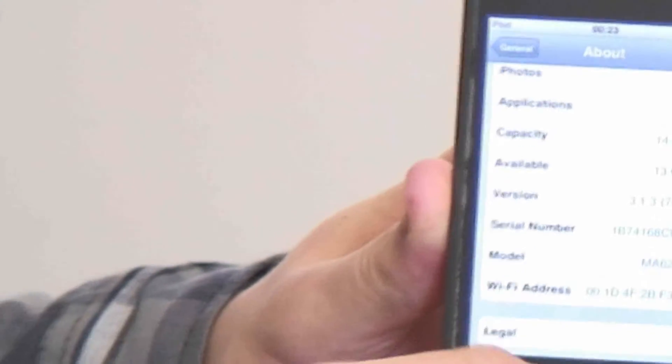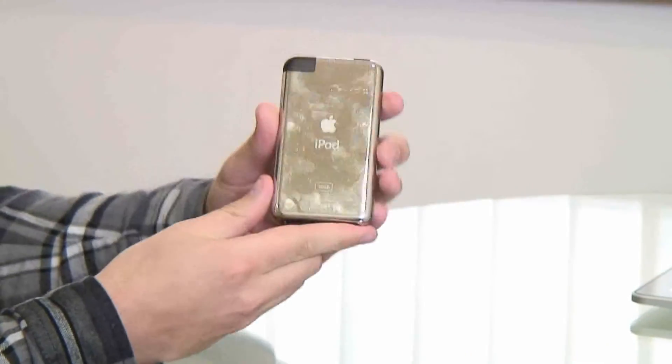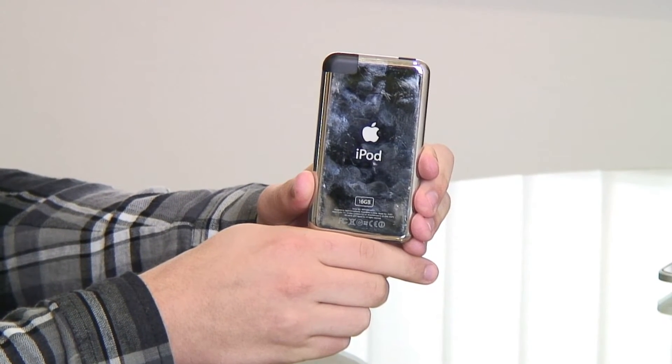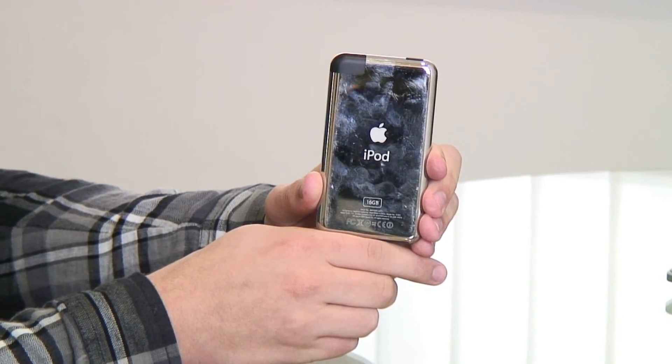If you are unable to get into the unit because it fails to power on, the battery is not working, or for whatever reason — flip it over. Below where the storage capacity of the iPod is listed, such as 16 gig, just below there you will find the serial number.